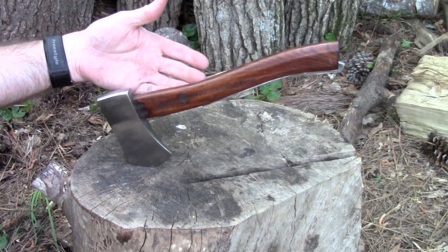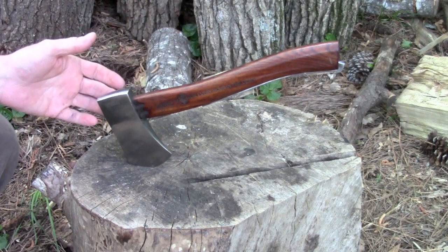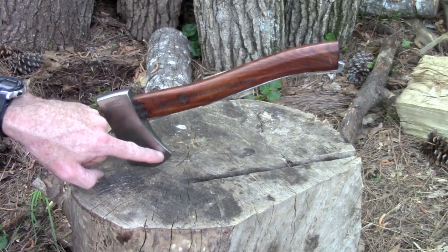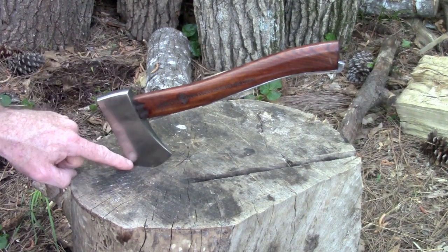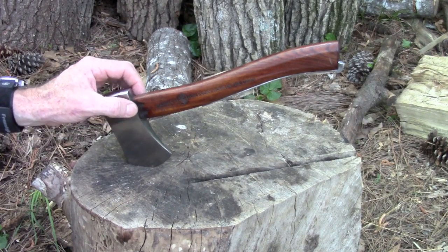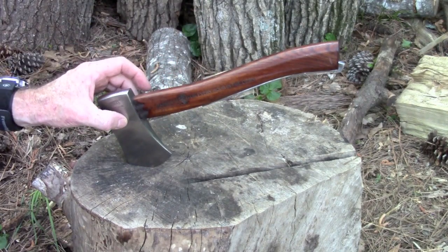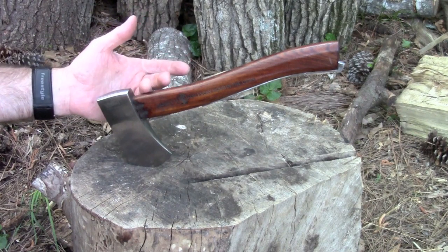So this is the Marble's pocket axe. Just a couple of the specs: the overall length from end to end is 11 and a half inches. The cutting head - the cutting edge - is two and three quarter inches from top to bottom. The width of the head is five eighths of an inch thick. They say the handle is hardwood - I don't really know what kind of wood it is. The head is forged carbon steel. This thing weighs about 14 and a half ounces.